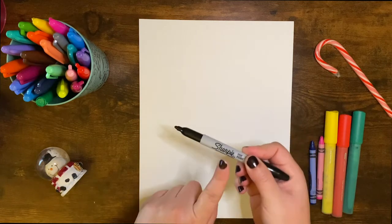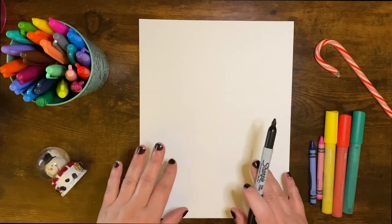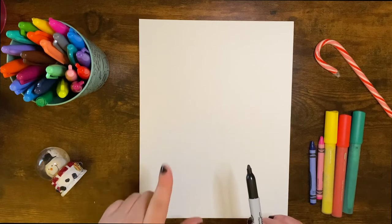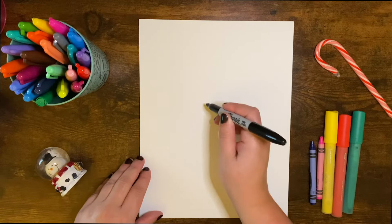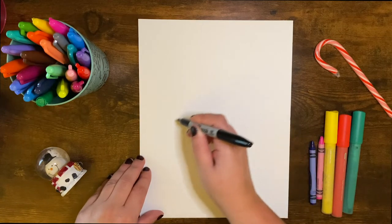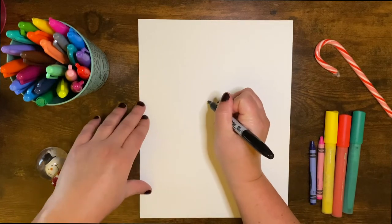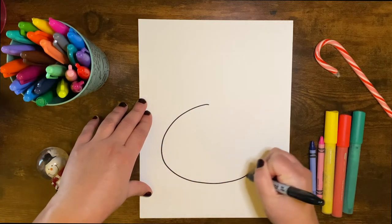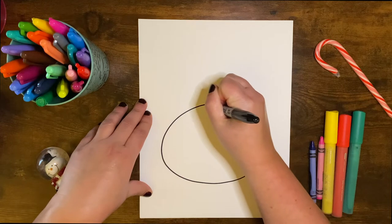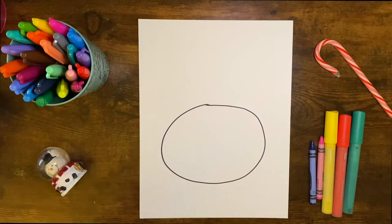I'm using a Sharpie, and if you use one too, just make sure you put an extra piece of paper underneath. Alright, the very first thing we're going to do with our polar bear is draw an oval shape near the bottom of our paper. I'm going to start near the middle — like the bottom — and draw the top of his head, just make an oval and connect. Just like that.